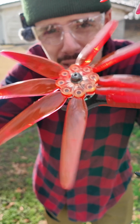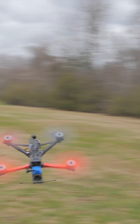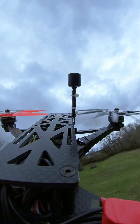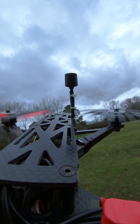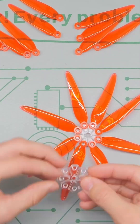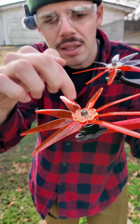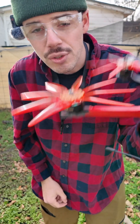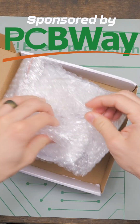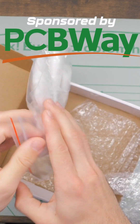This Octoblade propeller hub you can 3D print yourself. Go to rcwithadam.com and download the model files to print it yourself. It's basically just two identical halves that clamp on, and I'm using dowel folding propeller blades in this hub. You can also go to pcbway.com — PCBWay is the sponsor for this video. Big thanks to PCBWay for sponsoring RC with Adam videos.